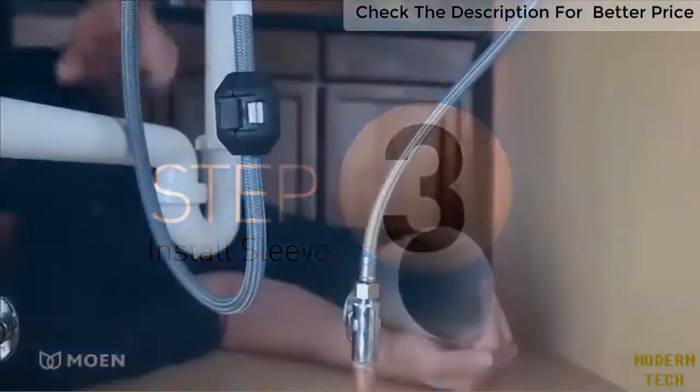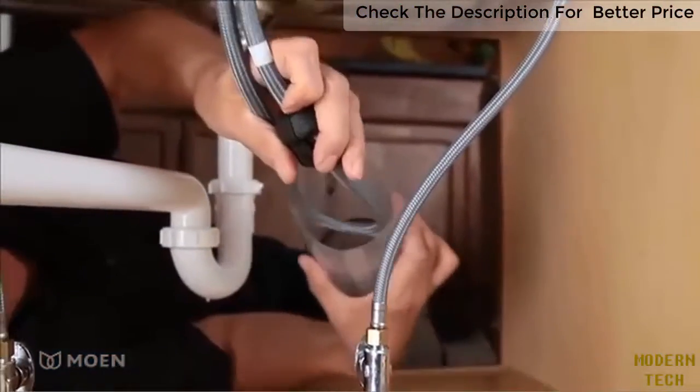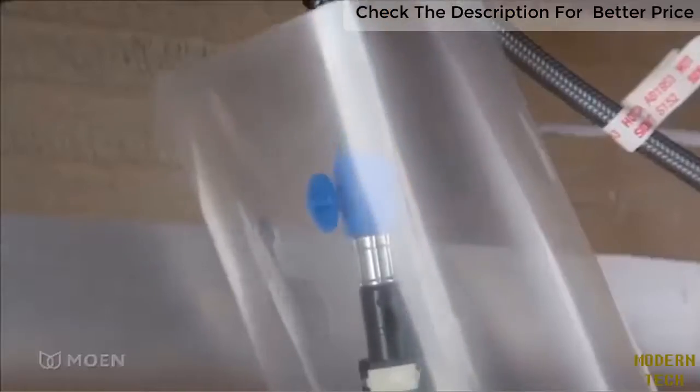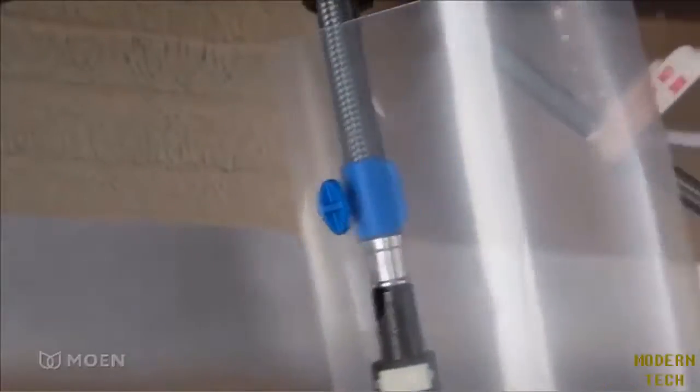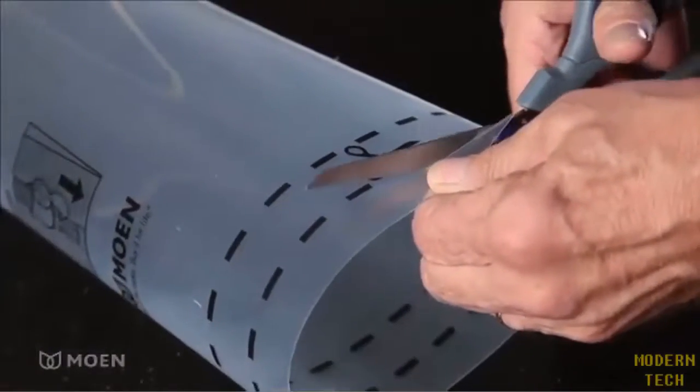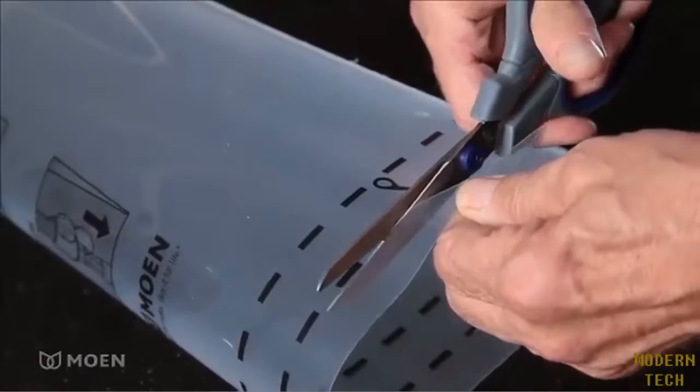The last step is installing the sleeve. Slide the sleeve over the pull-down hose and weight and up to the clip. Position the hole in the sleeve over the clip and pull down to secure the sleeve in place. If needed, you can shorten the sleeve length with scissors.